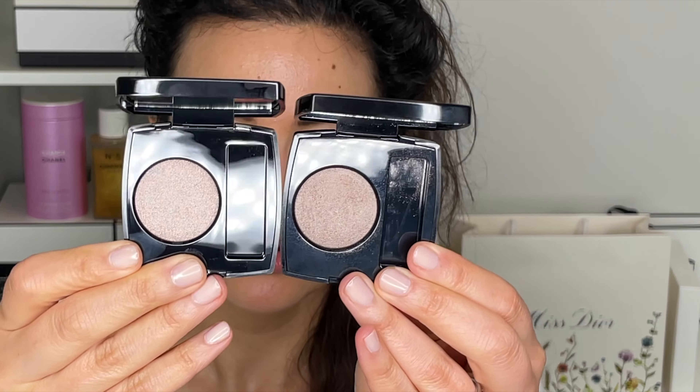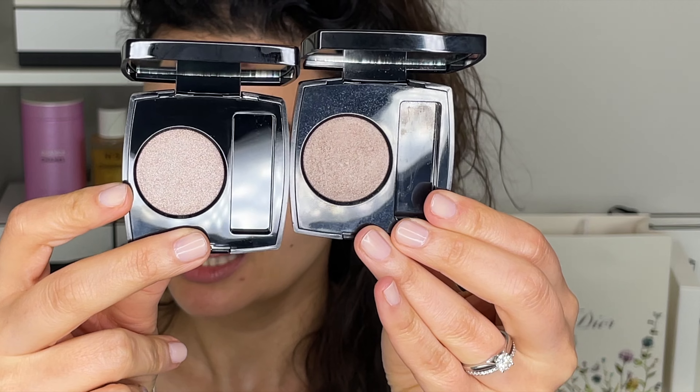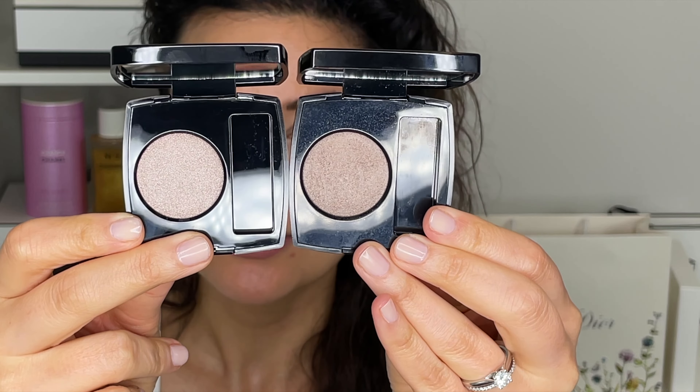The last one I got is 236 Brun Talpa. Talpa has existed before — this is one I already have — and I did get a repeat intentionally, because when swatching them side by side they feel different. The new formula feels creamier, more satiny — I think it's the sage oil. Something about the formulation feels nicer, more buttery, smoother. The older one I have almost felt drier and chalkier compared to the new one.